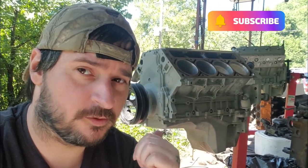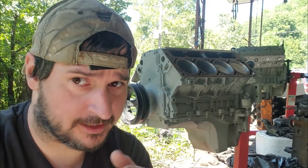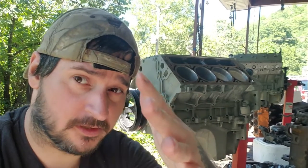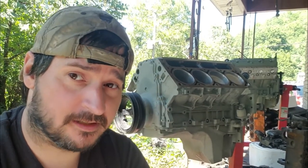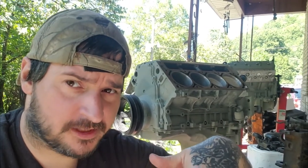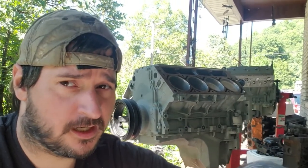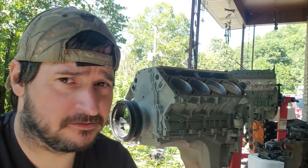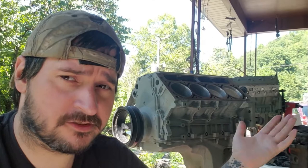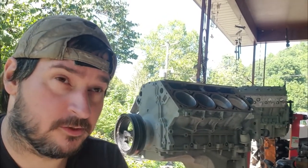We've got the 5.3 and the 6.0 we've been working on in past videos — we're going to be painting them today. If you want to know how to paint your motor with base coat and clear coat, that's what you're getting. I've got a video on priming these engines and prepping them; both videos are in the description below.